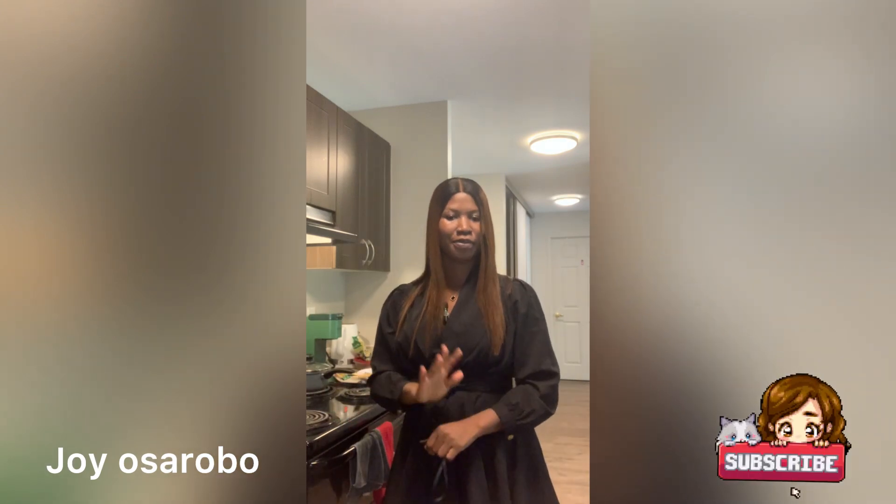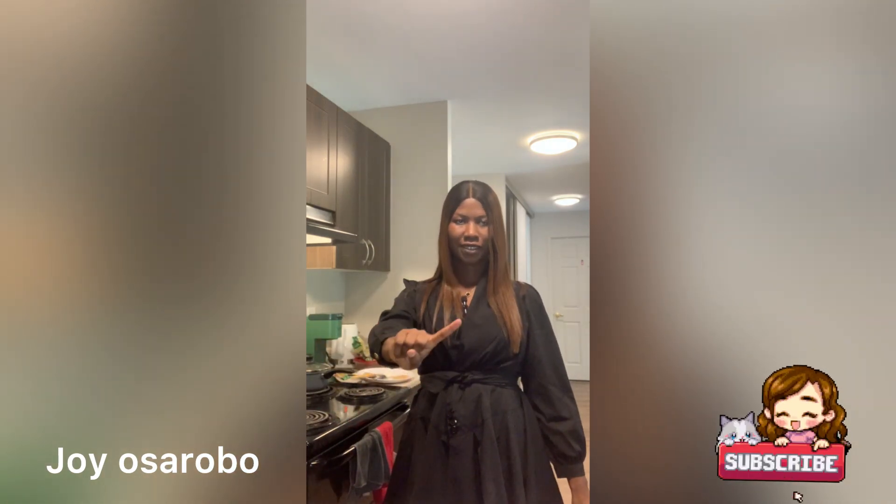Hi everyone, welcome back to my YouTube channel! Today I'll be making something I know we all love. So guys, stay tuned, you're gonna love this. If you find this content helpful, please like and subscribe, stay tuned, and turn on the notification bell.